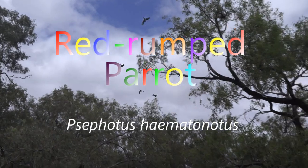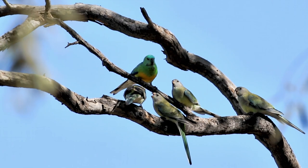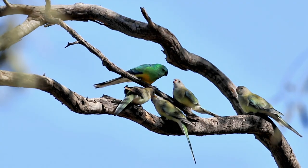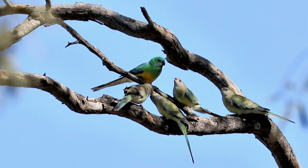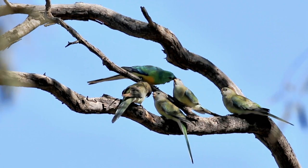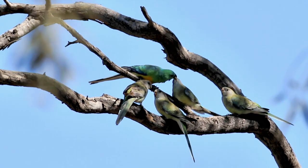In Australia, a flash of emerald green on a tree twig or in the sky usually signifies a parrot. If it's going to blossom, probably a lorikeet. If it's going to the ground in search of seed, it may well be the red-rumped parrot. Here's a family of red rumps.